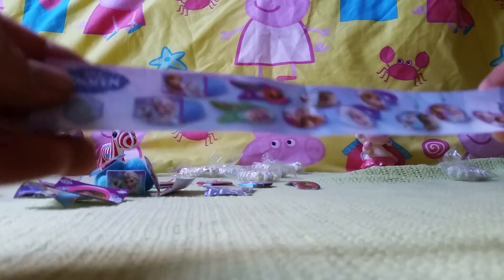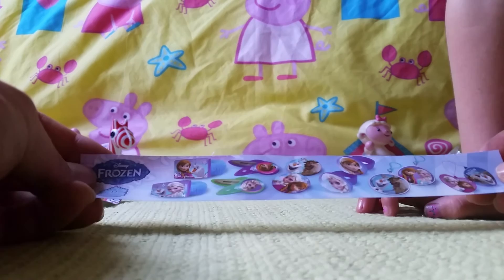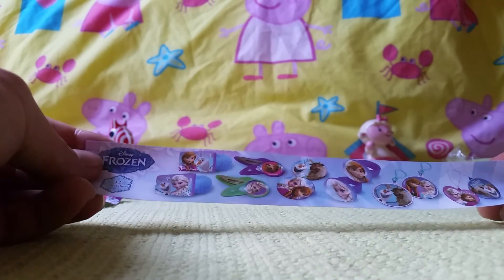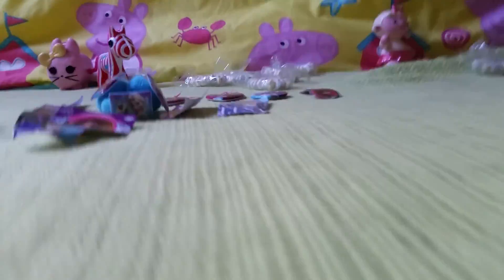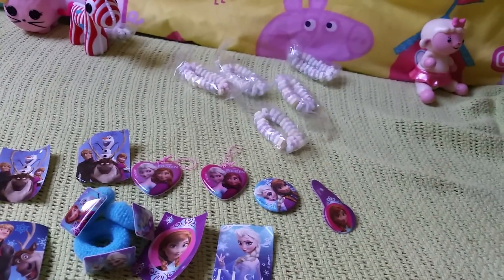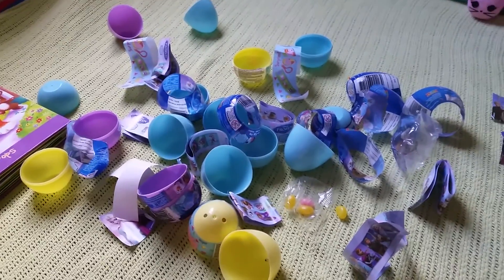So what didn't we get? We didn't get the rings. That's okay. Well, I think we did pretty good! Let's have a look — we've got all that stuff, all that candy, and all that. Egg shells right there, boom!